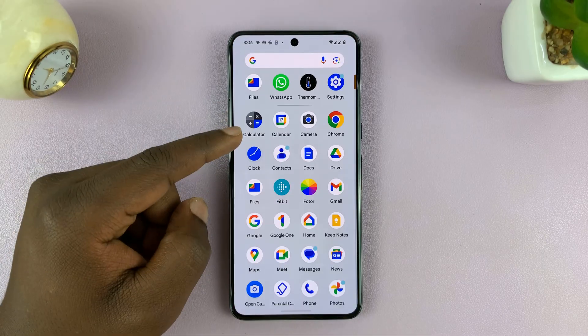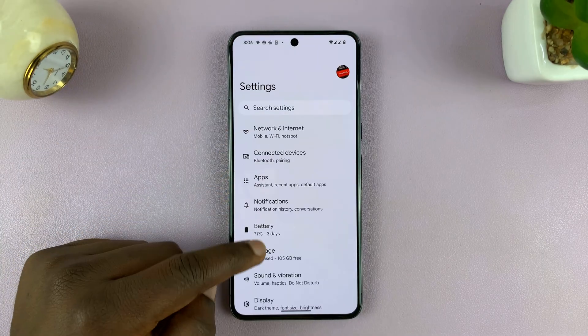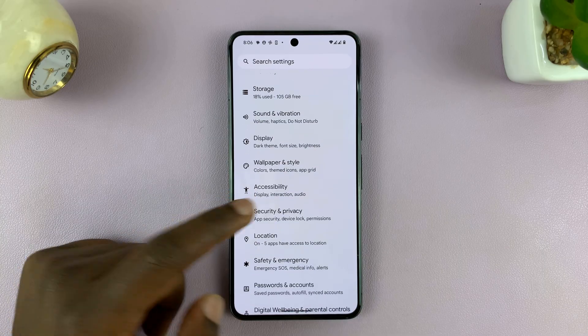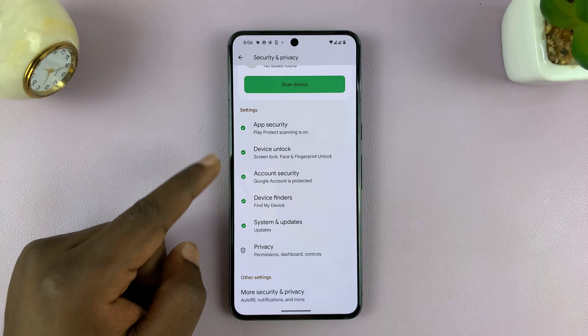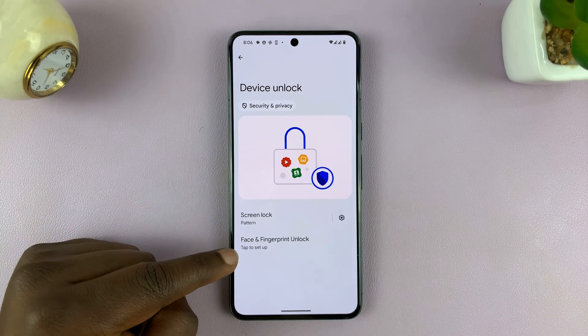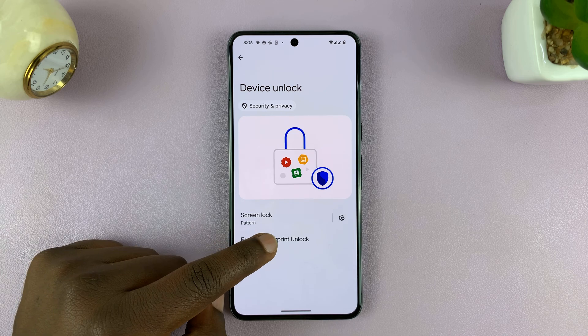Go to Settings. On the main settings page, you want to go to Security and Privacy. Under Security and Privacy, look for Device Unlock. You should then see Face and Fingerprint Unlock, depending on which options your Android phone has.